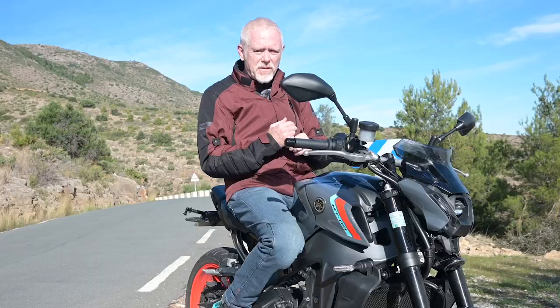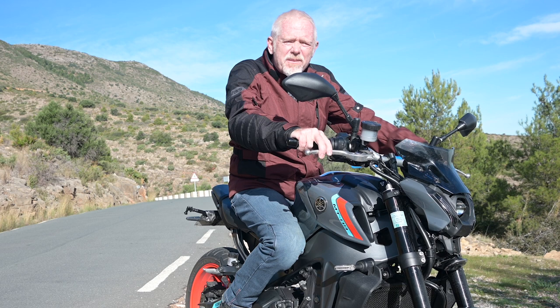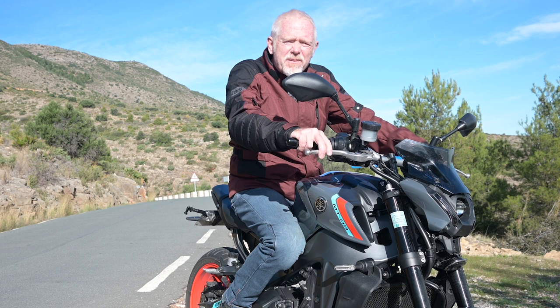I'm doing my usual thing of waffling too much. Please though, learn this habit of covering at least your front brake. I'm convinced it has saved me many many times over the years, and I feel strongly it's something you should practice until it becomes a habit you employ without even realizing you're doing it.